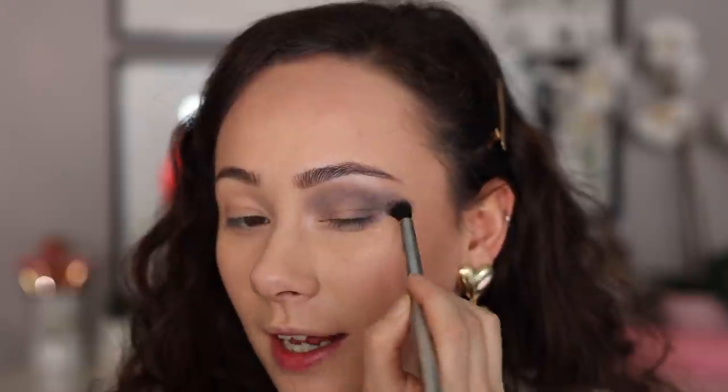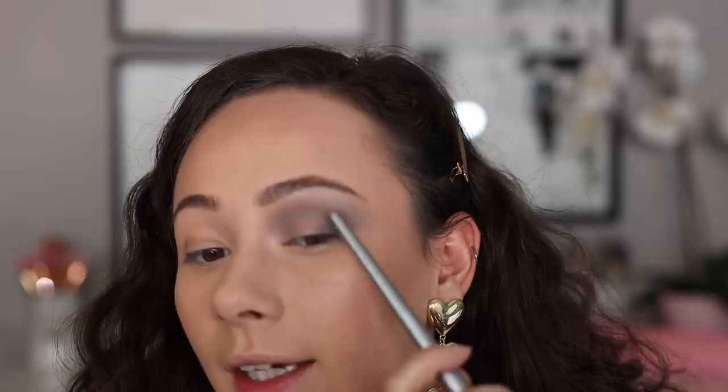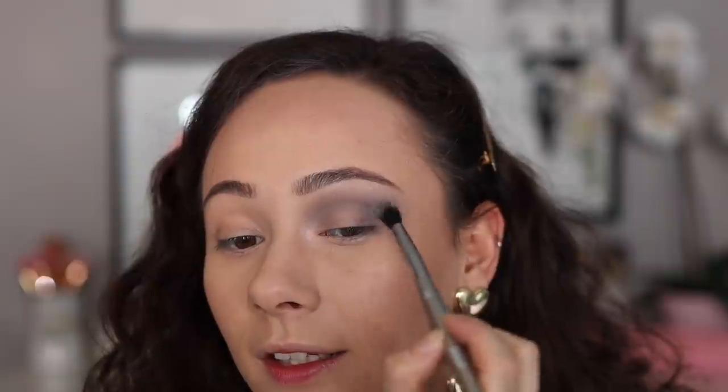Now we're going into this deep charcoal shade. This shade is not giving me as much pigmentation as I would like — I feel like I want this to be really punchy. It's not different enough from the crease color I just applied, and it is a little bit patchy too. You can see skin through it. I'm gonna see if I can doctor that.